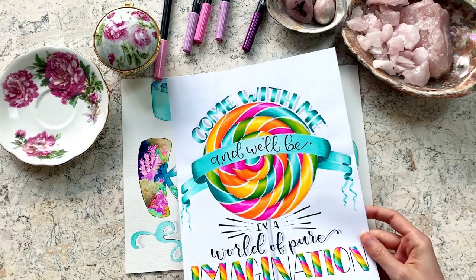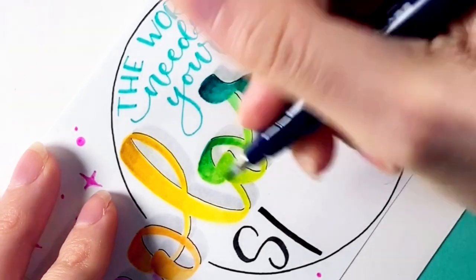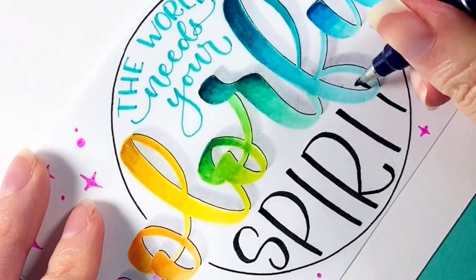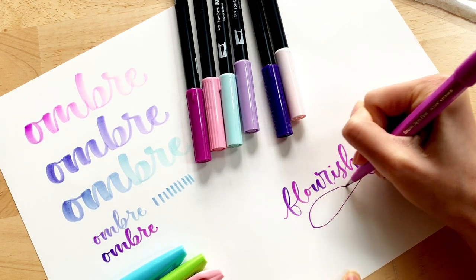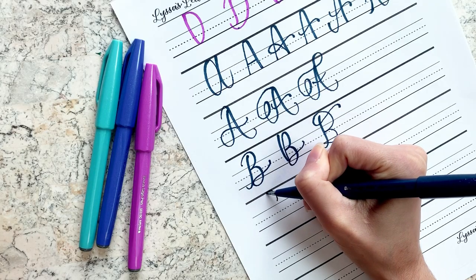No experience is required for this class. You can be a complete beginner and by the end of the class, you will be equipped with the knowledge to create gorgeous letters with a brush pen. However, this class is designed for everyone, even individuals who have been hand lettering for a while and would like to brush up on the basics or learn a few new letter styles.